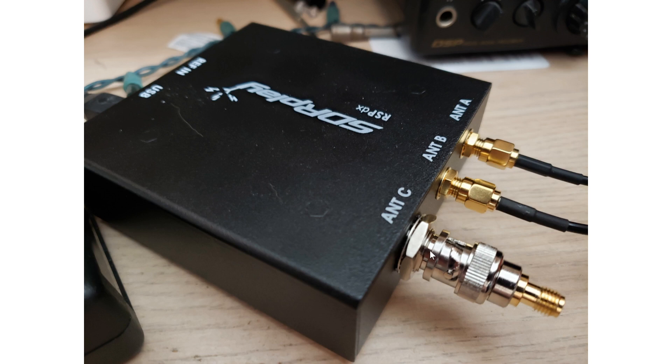That means we will be checking out and testing the below two megahertz high dynamic range input on the RSPDX. This is a special input that provides access to signals below two megahertz with apparently much improved reception and high dynamic range, meaning it should cope better with strong signals. This is something I wanted to test but I just needed that adapter, which took a long time to arrive.